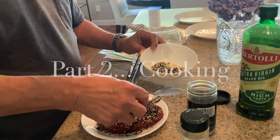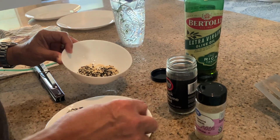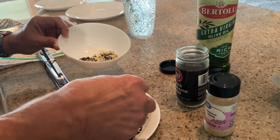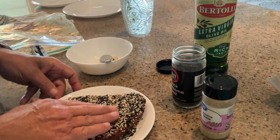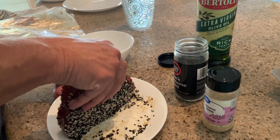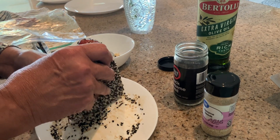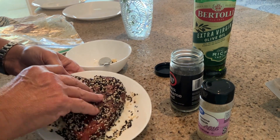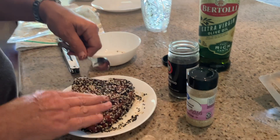Per y'all's request, y'all wanted to see some cooking videos and I don't do the cooking anymore, so I thought I would show you what we're having tonight because it's something different. Scott has bought us tuna steaks and he's covering them in sesame seeds. First he marinated them in olive oil, honey, salt, and pepper. Now he's covering them in sesame seeds and then he's going to cook them on the grill.